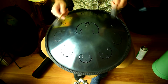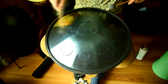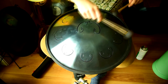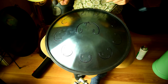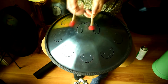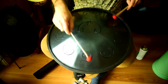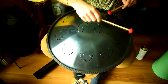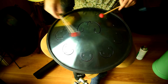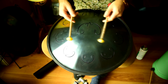This is the same sample played with the black felt tops. This is with the red felt tops that are a little bit harder. And this is played with the yellow rubber tops.